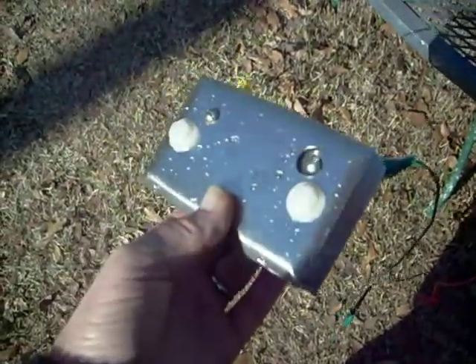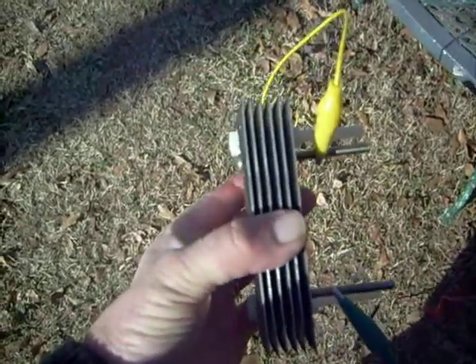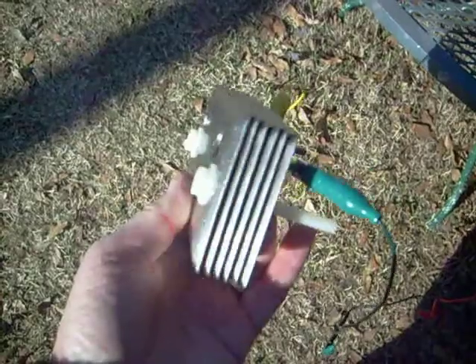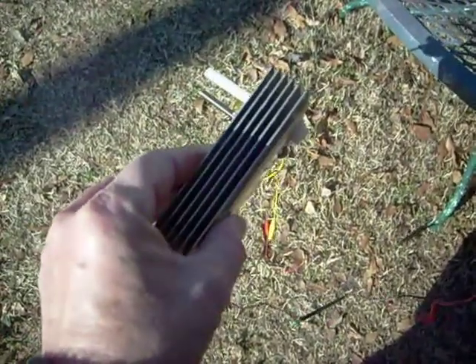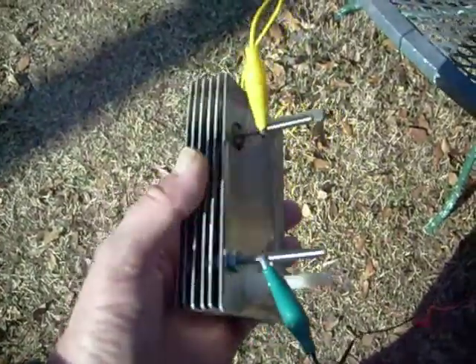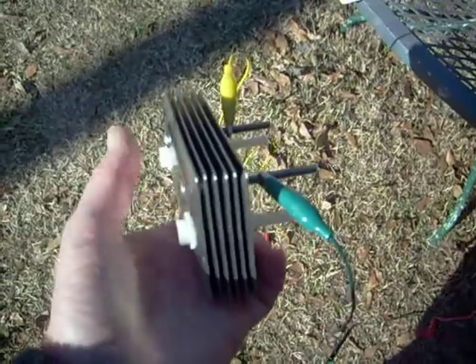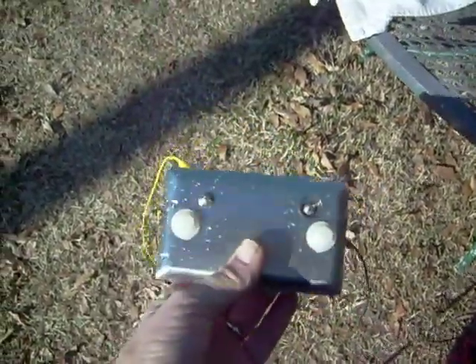Alright, this is pretty crude. This is my hydrogen fuel cell. You can see it's made out of wall covers — stainless steel wall covers using nylon threaded bolts. I designed something a little different from what other people are doing.